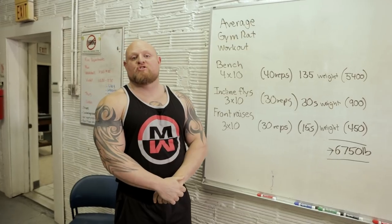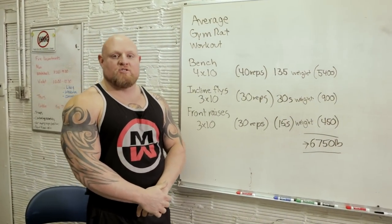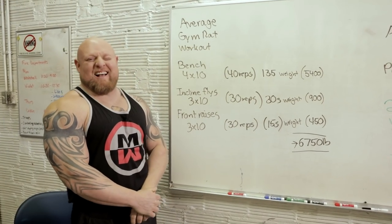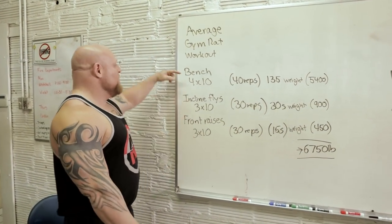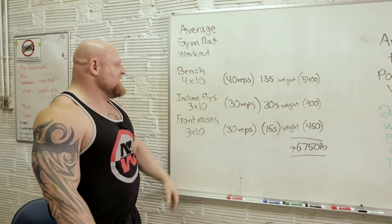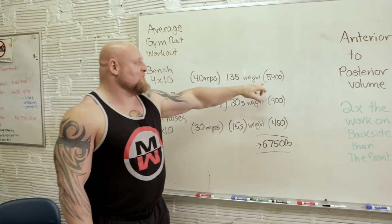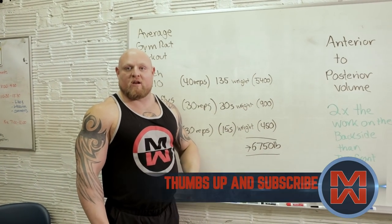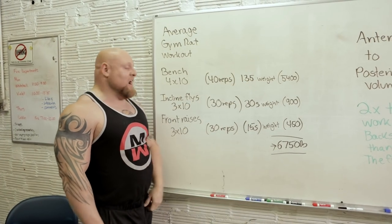Up here we've got the average gym rat workout. How do I know what the average gym rat workout looks like? Because you guys send it to me all the time. So what does an average person do? We're going to go bench four sets of ten — that's 40 reps with 135, and you're doing 5,400 pounds of work. Just in four sets of ten with 135, doesn't sound like that much. Add it up though, it's a lot.